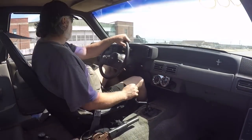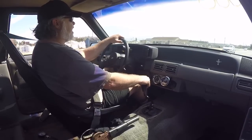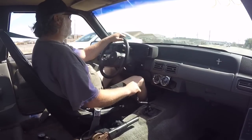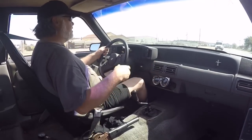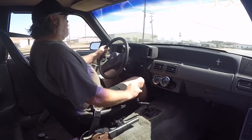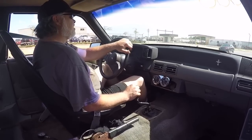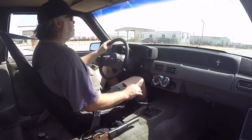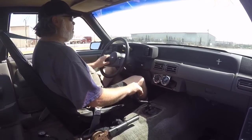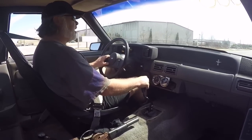I guess it does feel a little faster — a little more urgent. We're not going to be able to get a good pull today, there are too many cars out here. Maybe we'll bring it out tomorrow, or just wait — it's not a big deal. Let's shake it one more time and get this car back.